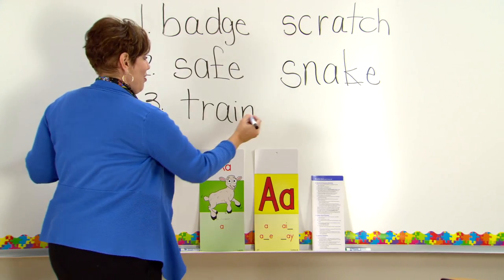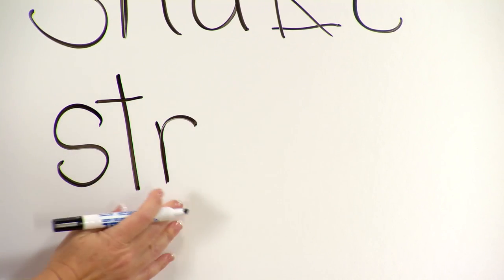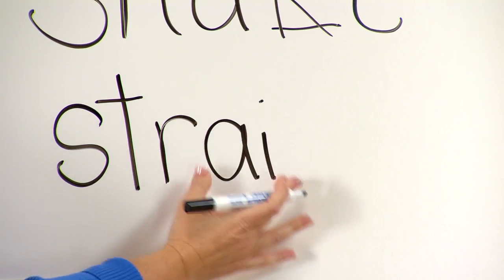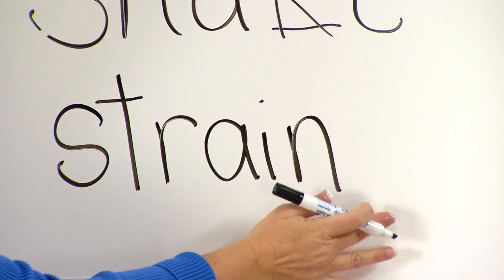Are you ready for the next one? Sound — /s/. Next sound — /t/. Sound — /r/. Long A, everybody — let's blend it: 'stray.' Let's blend it — 'strain.' Word? Strain.